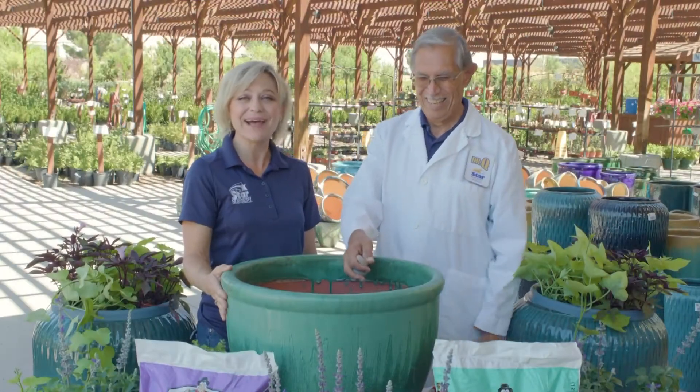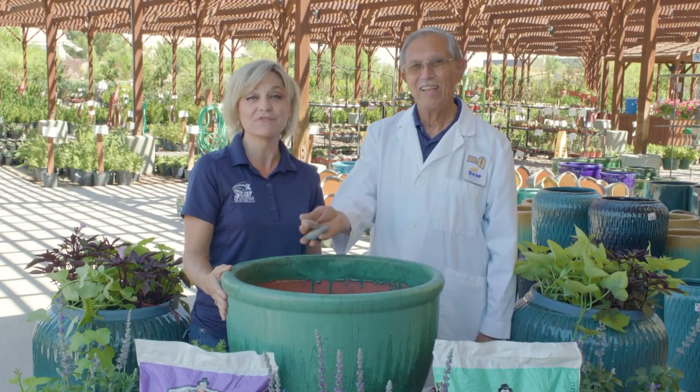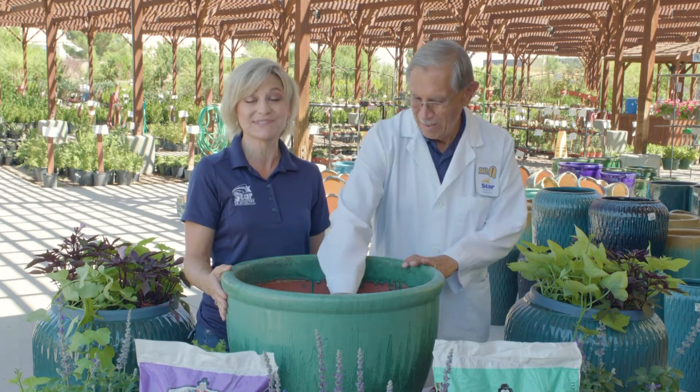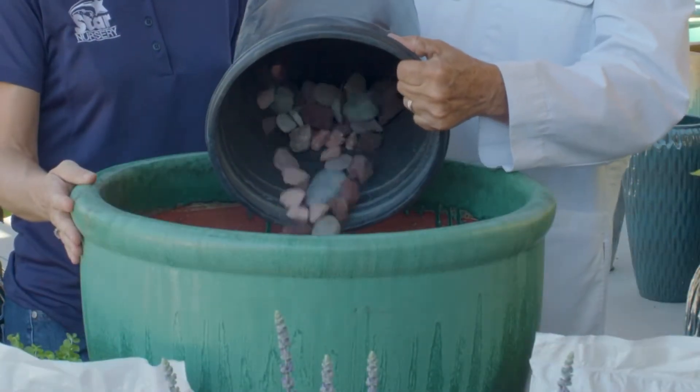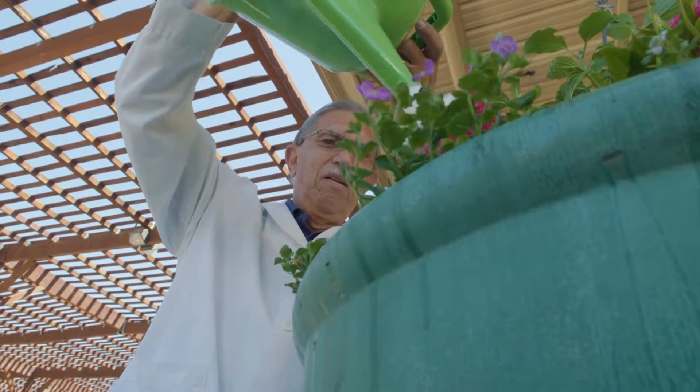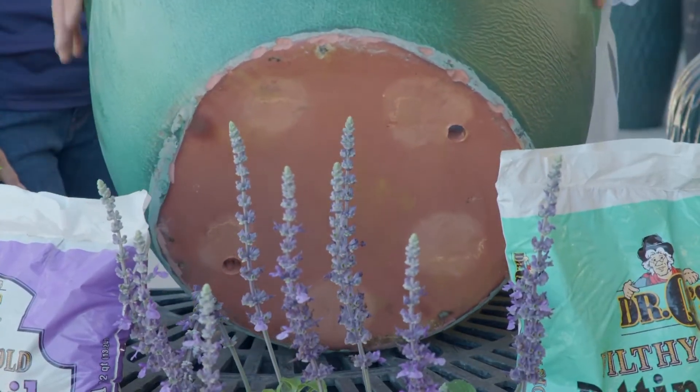Now you are ready to plant. Place the rocks in the bottom of your container, making sure that the rocks are not small enough to go through the drainage holes. A 2 to 3 inch layer of rock will allow the water to easily drain out of the bottom of the container and not allow the soil to wash out or clog the holes.